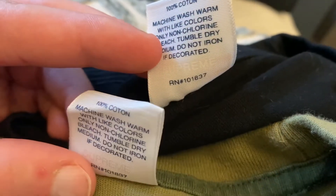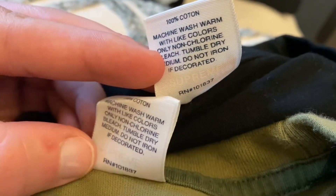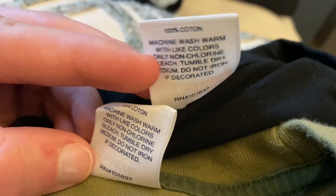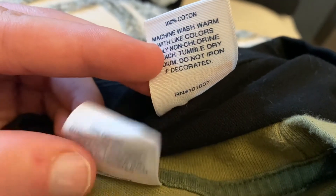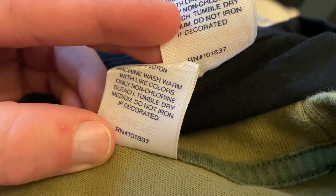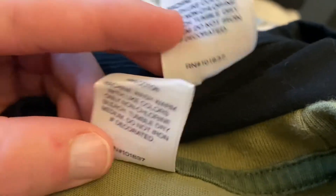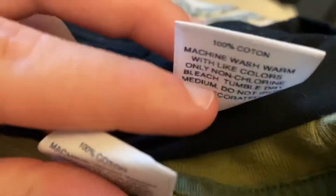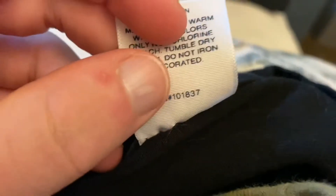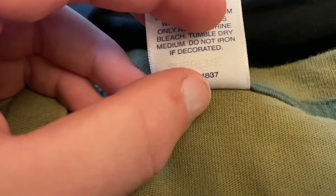Also you can see how thick the 'machine wash warm' text is — it's very thick on the fake one and not too bold on the real one. So once again an easy way to tell: on the real the 'E' matches up with the seven; on the fake the 'E' goes over the seven.